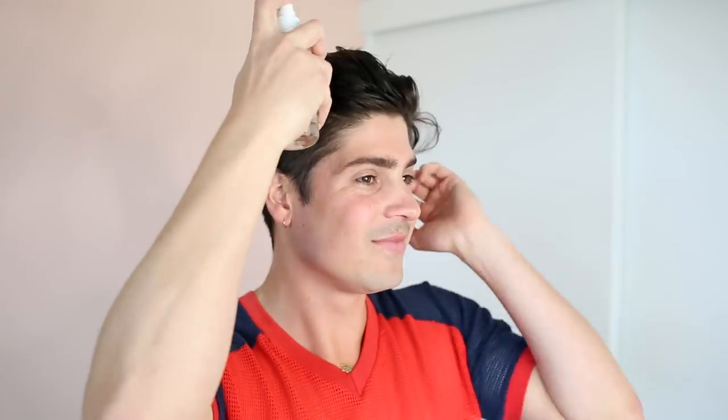With my hair I'm always trying to create as much volume as possible. One product that I've been loving that really helps to create volume, especially when my hair is cleaner, is Uwe's Volume Spray, which I just picked up and it's great. I'll spray about six to seven times directly into my hair and then work it through from the root to the tip.